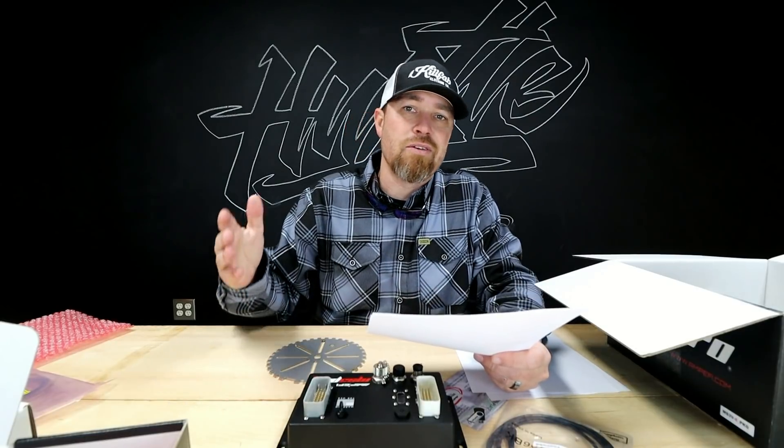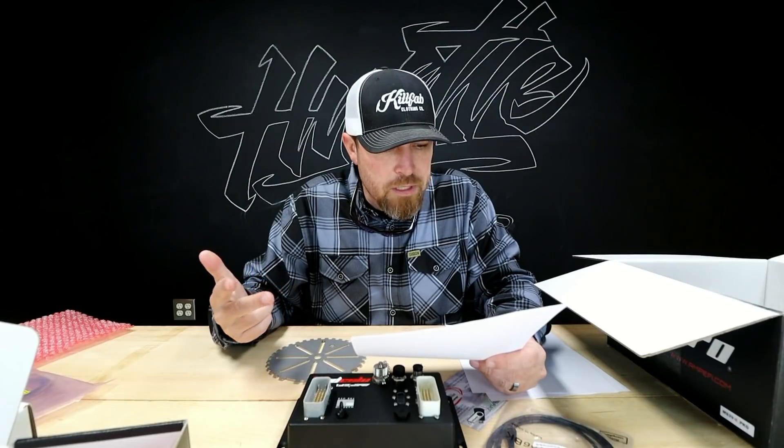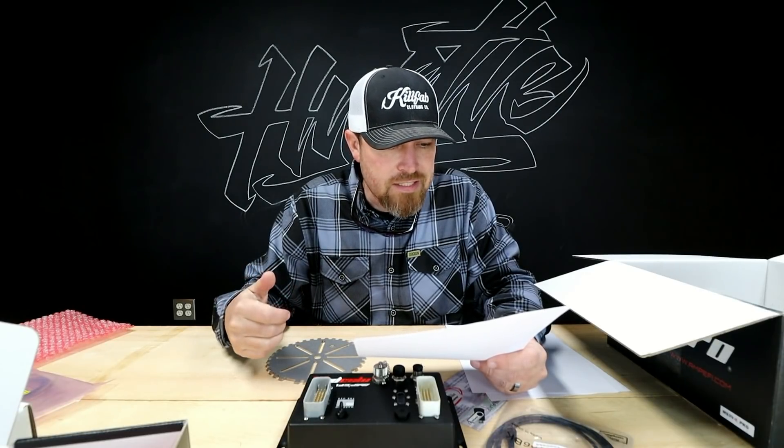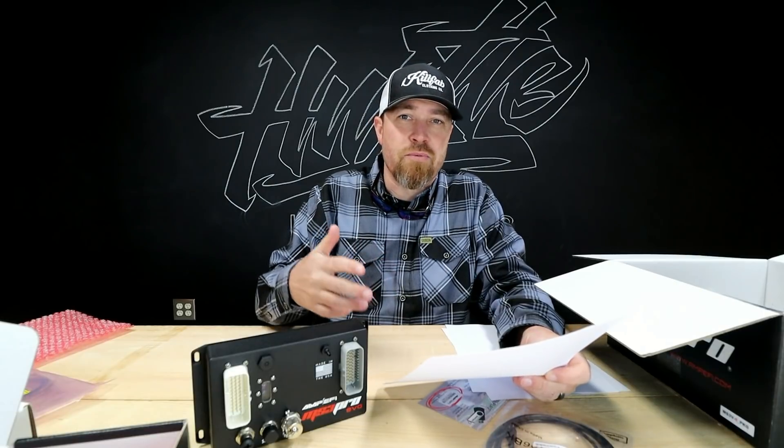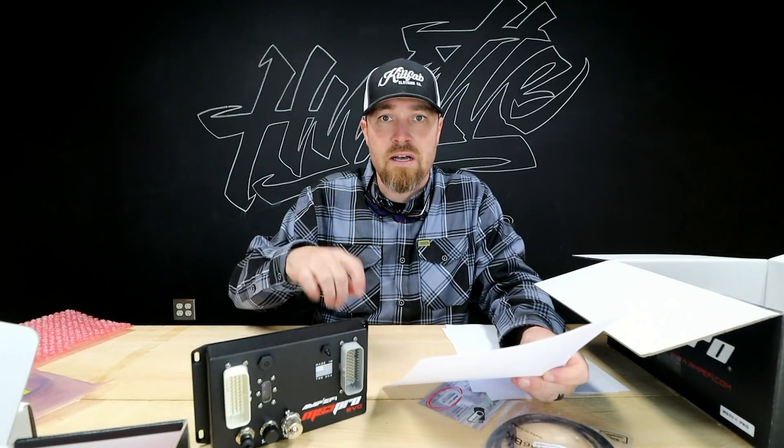It supports rally-style turbo anti-lag — great for rally racing, drifting, or high-end drift racing applications. There's also water-methanol injection control, fuel pump control, and intelligent knock detection. The system will even control fans and AC: click the AC on and it idles up just like a factory car. You get programmable fan on/off activation points, configurable for engine-on or post-shutdown cooling. It can also control your alternator field output.